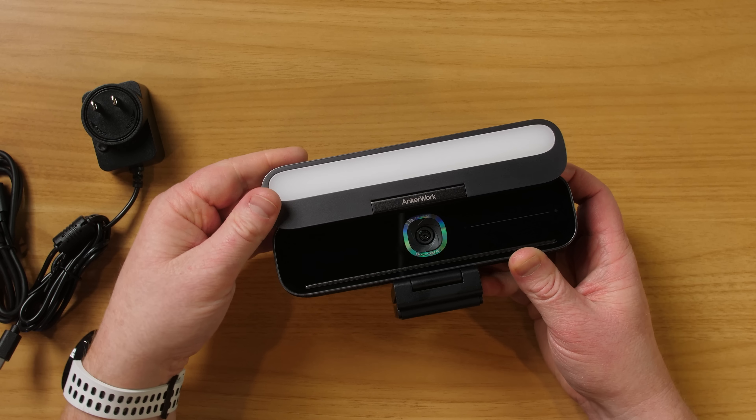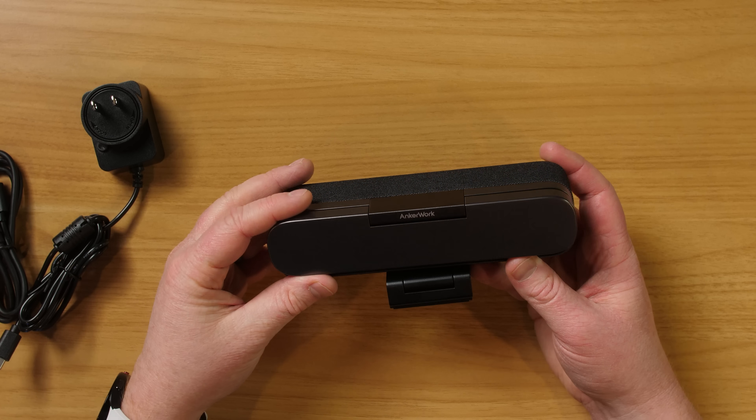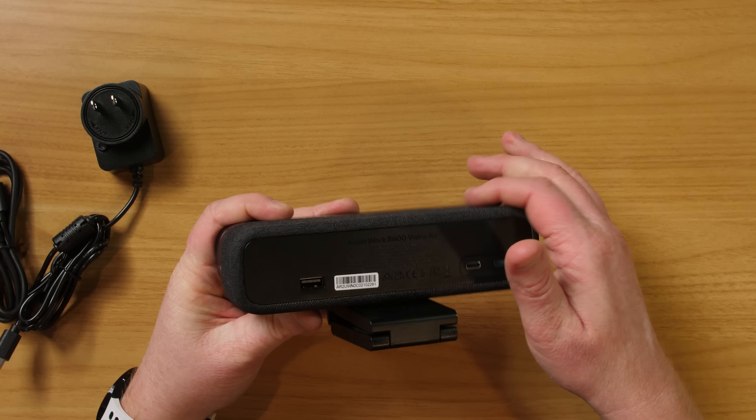The light bar also acts as a security bar — when you close it, it turns off the camera so that nobody can see you. Around the outside here, we do have a speaker that is built in.